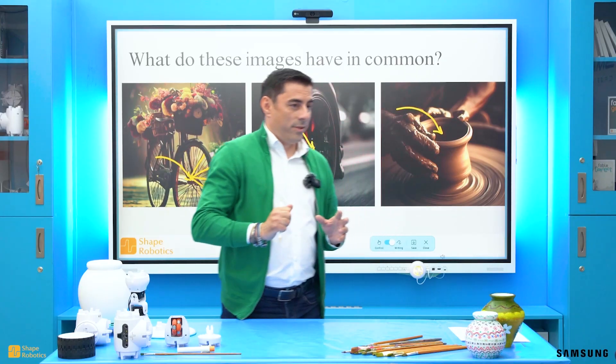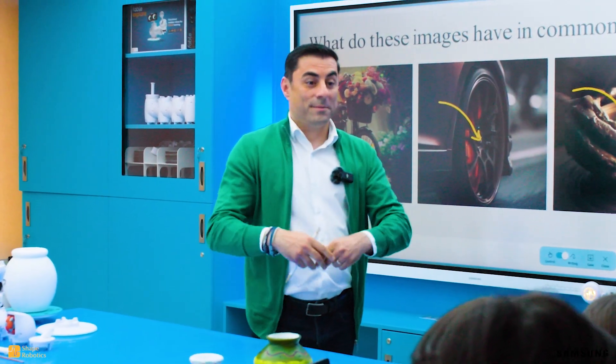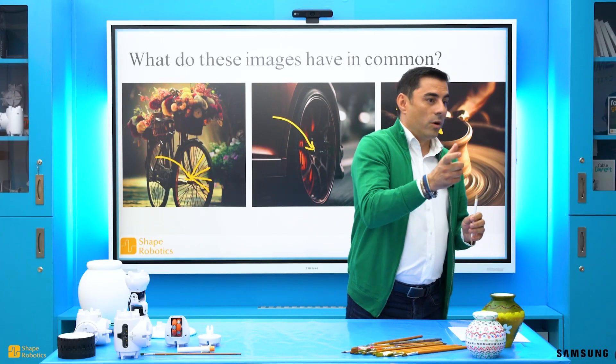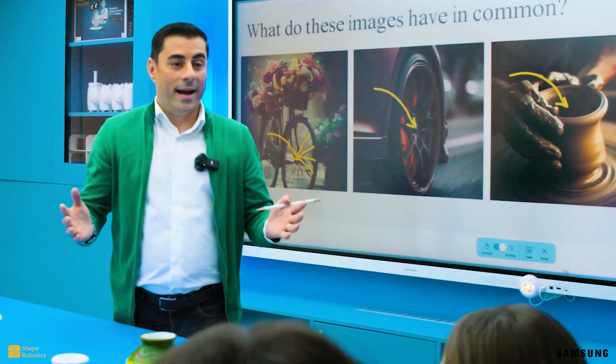How many radii do you think fit in a circle? Hundreds! Thousands! Millions! In fact, between two points, no matter how close together, you can fit an infinity of other points. So we have an infinity of radii in a circle.